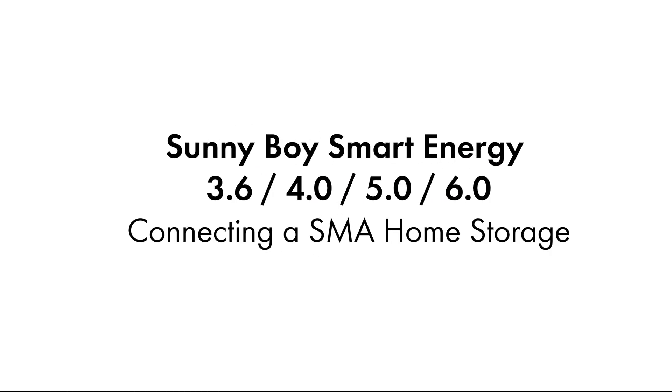Hello, in this video we will show you how to connect an SMA home storage battery to a Sunnyboy Smart Energy.